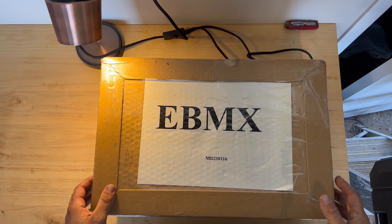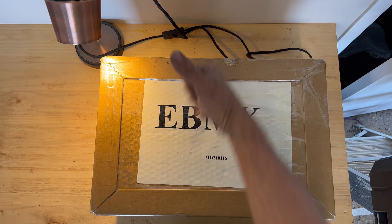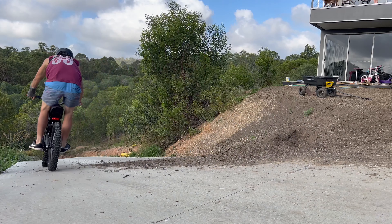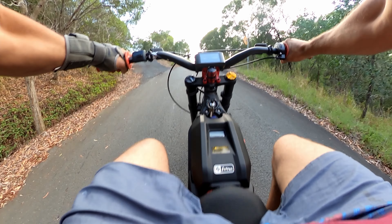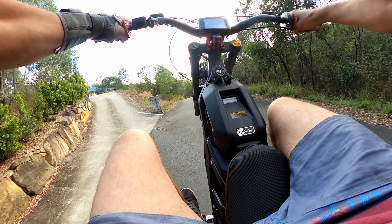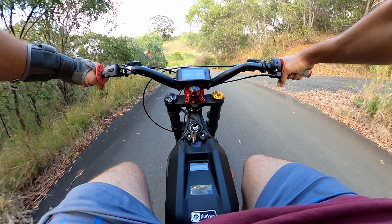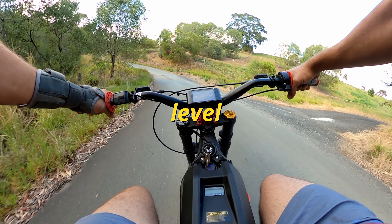Just got home, boys, and it's here! Yes! It's here! I believe it so much! That was brilliant!